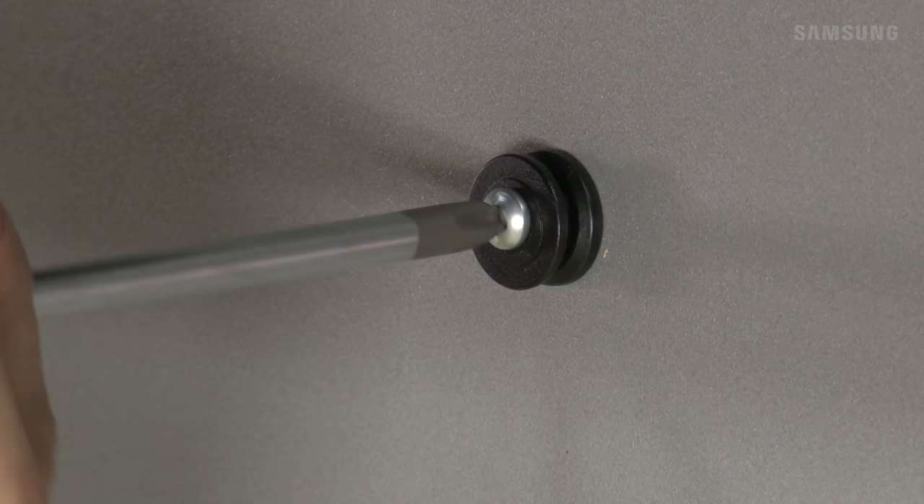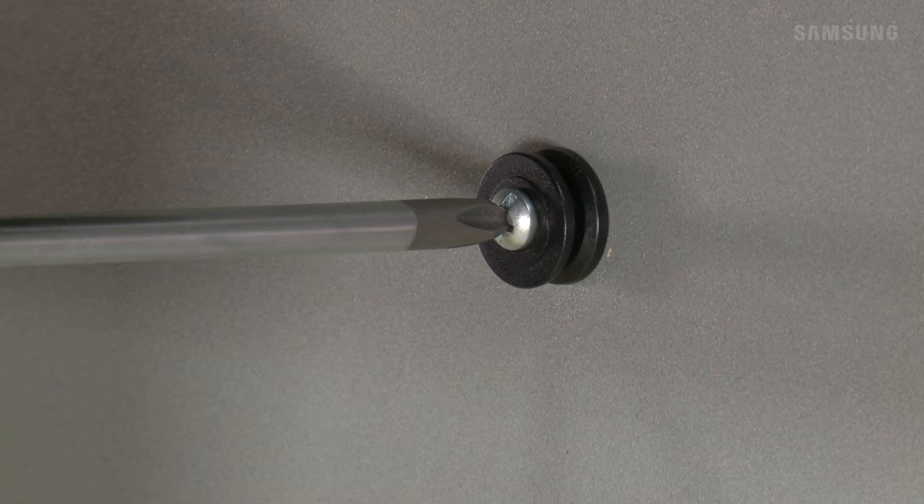From there, take your two screws and insert them into each screw holder. Then fasten each screw holder into the holes on the wall.